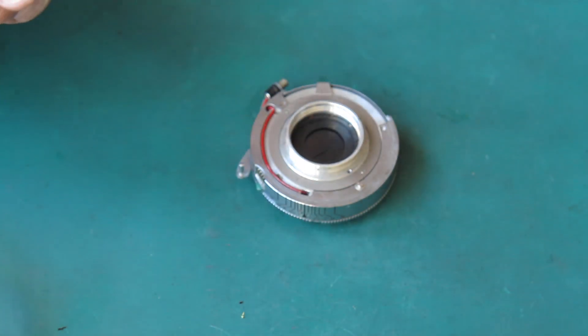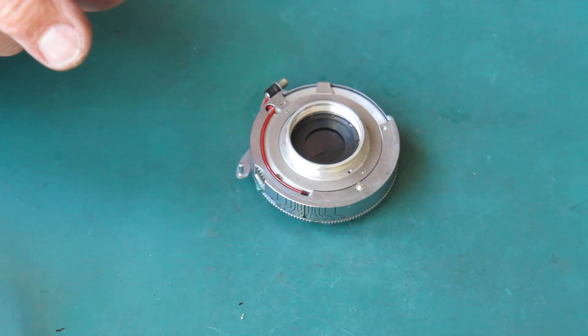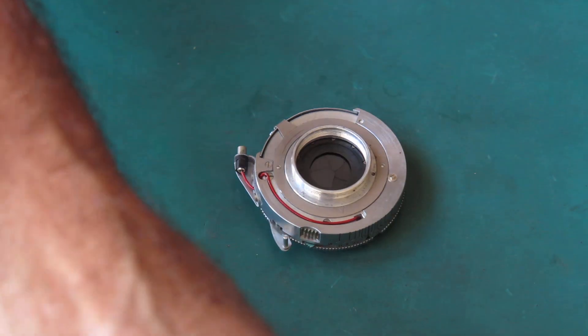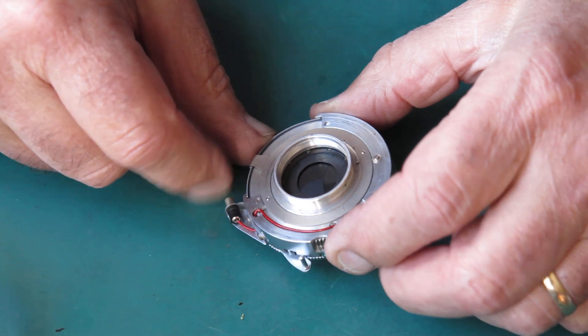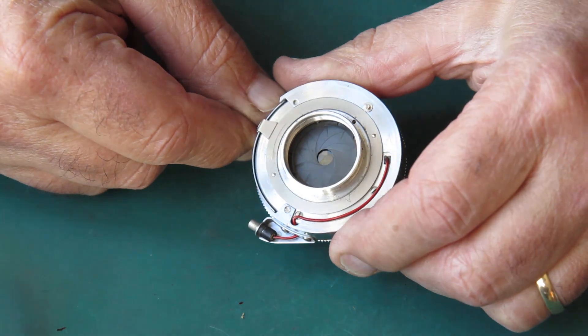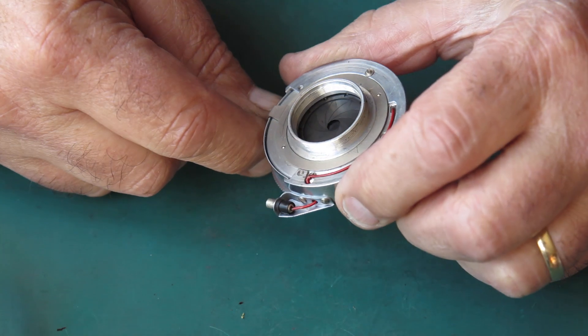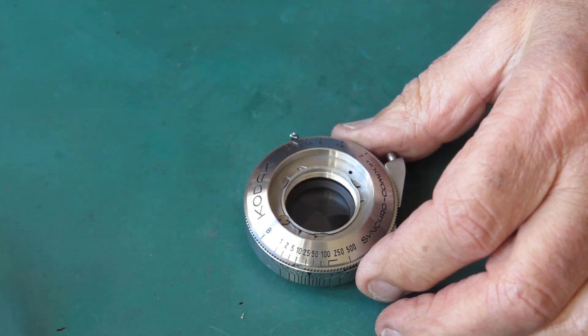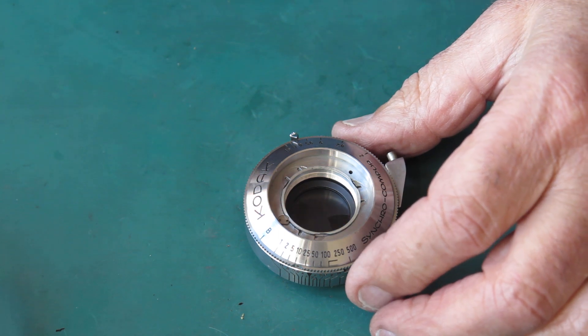No obvious reason why that should have been the case. Into the shutter itself — let's have a look at this. The diaphragm looks a little bit oily. It doesn't seem ridiculously stiff, but it's probably not as good as it should be.